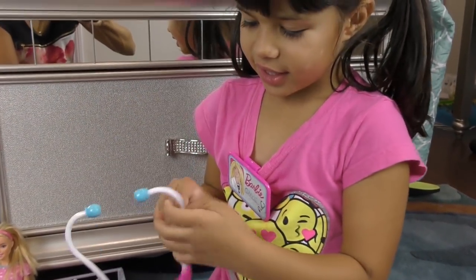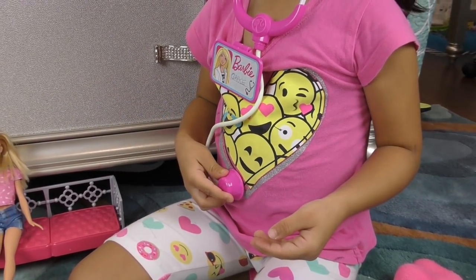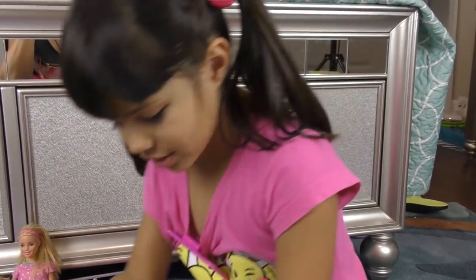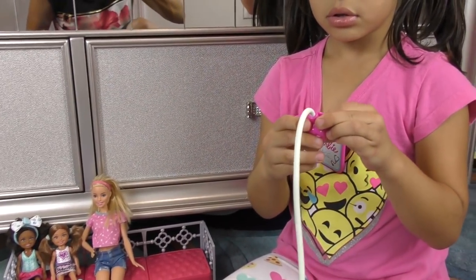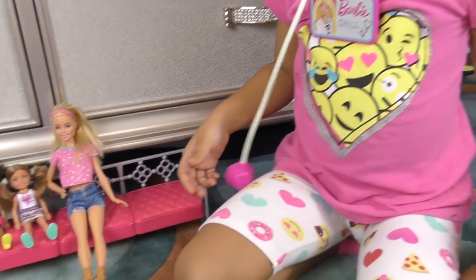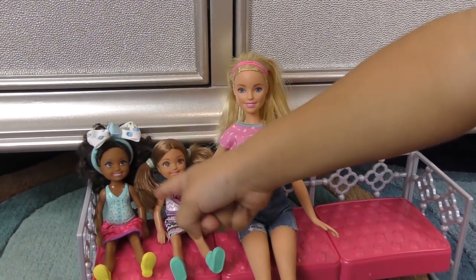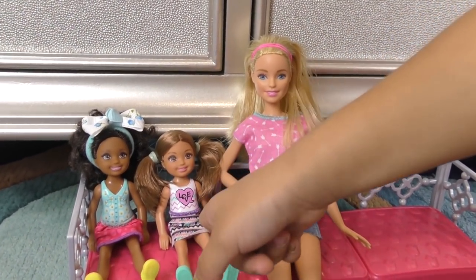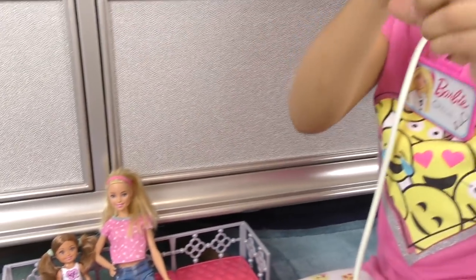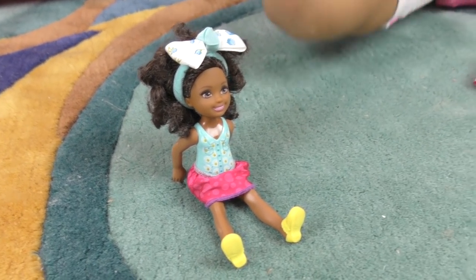And that's the stethoscope — you put it in your ears and listen to somebody's heart. It's just play because it doesn't have the right holes, but usually doctors keep it around their neck when they're not consulting. So I'm gonna keep it around my neck. Let's see what patients we have — the big sister is going first because she wants to. She's going to sit down right here and we're going to take a shot.